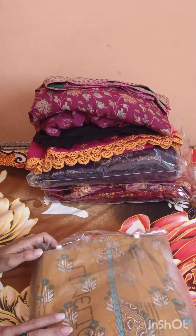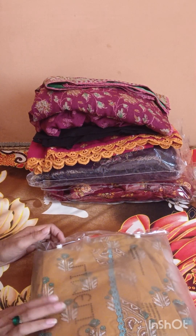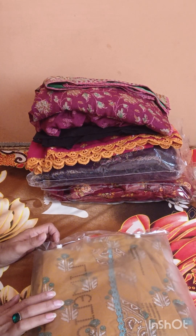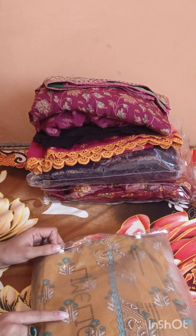Assalamualaikum, my YouTube family! Welcome back to my YouTube channel. Today I am going to show you some dresses in this video. It is going to be a long video, so I am going to start with my guest's design.